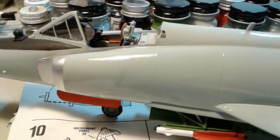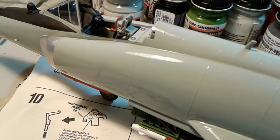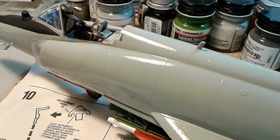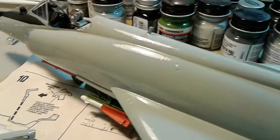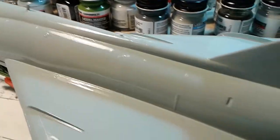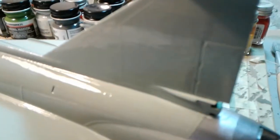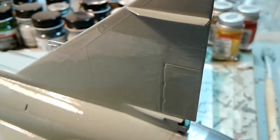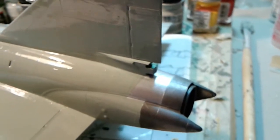I just had some personal things going on, and at the time I just wasn't really wanting to do any videos. I just focused more on getting the model worked on. And actually, the paint job, as you can see, has some major flaws.